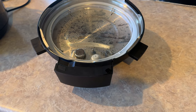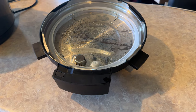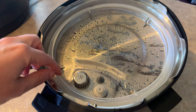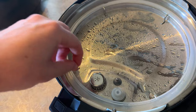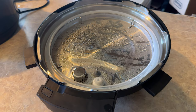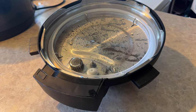Moving on to the lid, it uses the typical arrangement — a metal lid with a silicon seal you'll find in any pressure cooker — although nicely, you get two silicon seals in the box. Why is that nice? Simply put, silicon seals can pick up a lot of scent and odour from your cooking over time. Having a spare means you can swap them out while one's being washed and keep using the pot in the meantime.